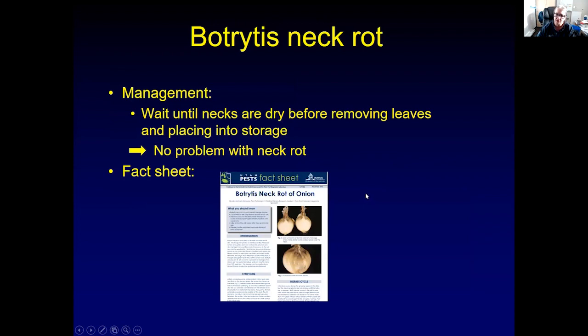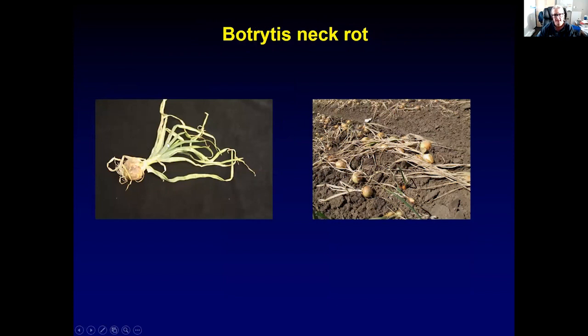Management for Botrytis neck rot is actually very easy. You just have to wait before you cut the leaves off until they are dry. If you cut them off when they're still green and fresh and juicy, you will see Botrytis neck rot. This onion on the left still has green leaves — they're starting to dry up, but they have not dried down yet. So this neck is still very moist and wet and would be an ideal place for the fungus to colonize and start rotting the bulb. You want to wait until the neck is dry and the onions look similar, and then you can cut the neck off.